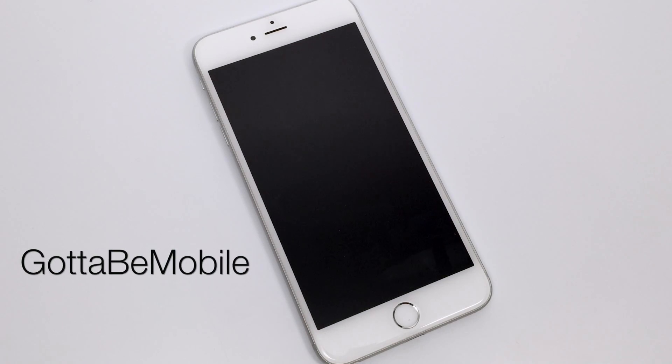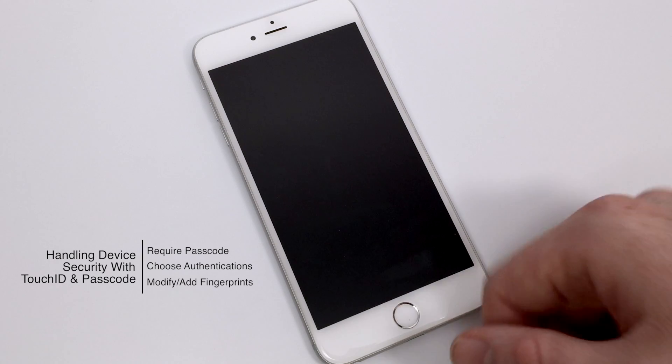Hello again everyone, this is Tim Buell for GottaBeMobile.com and I'm back today with another iPhone video tutorial. Today's topic is handling device security with Touch ID and passcode.